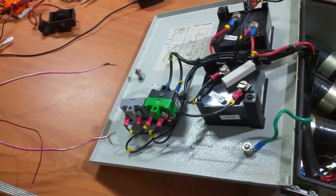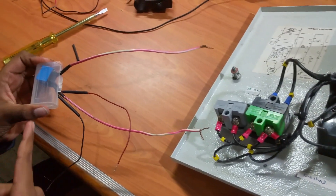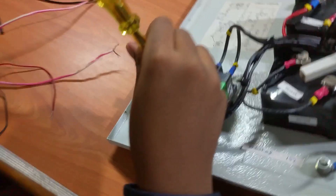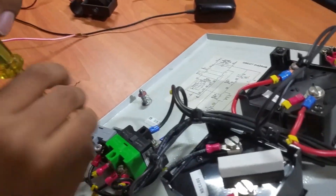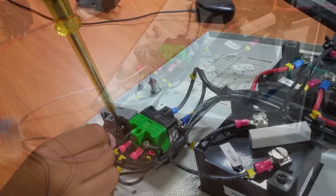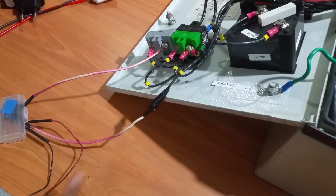Now let's connect the relay to the switch. Since my switch is normally closed, I am connecting the normally closed pins of my relay in series with the switch. Now I have connected the relay in series with the switch.